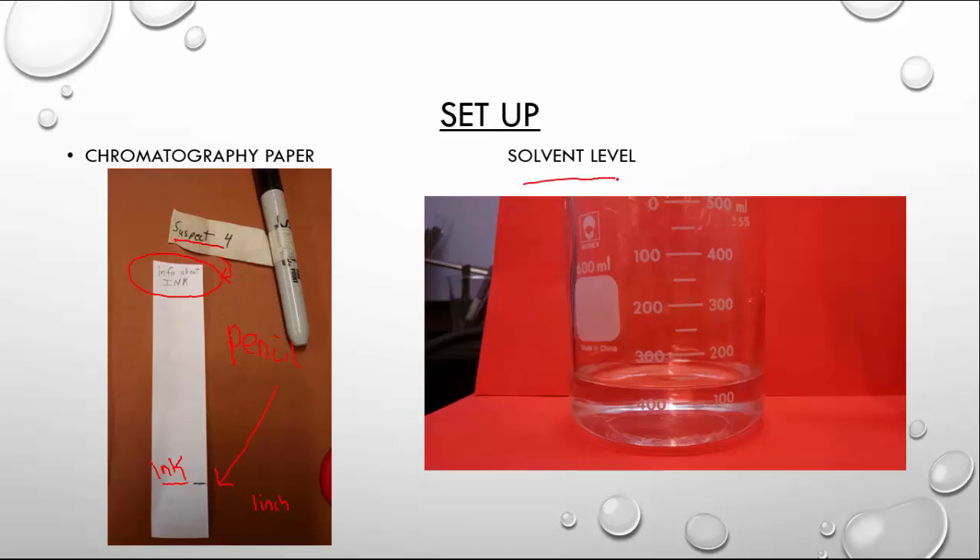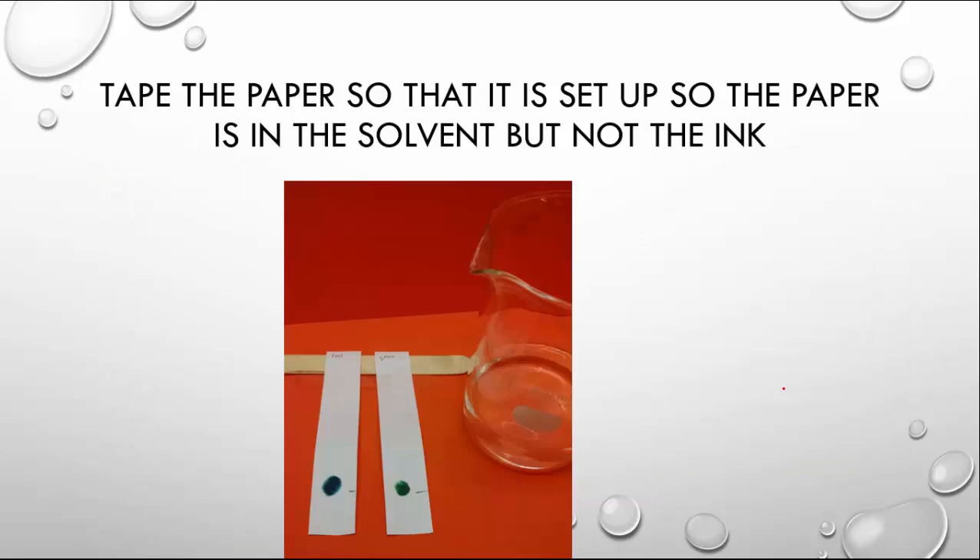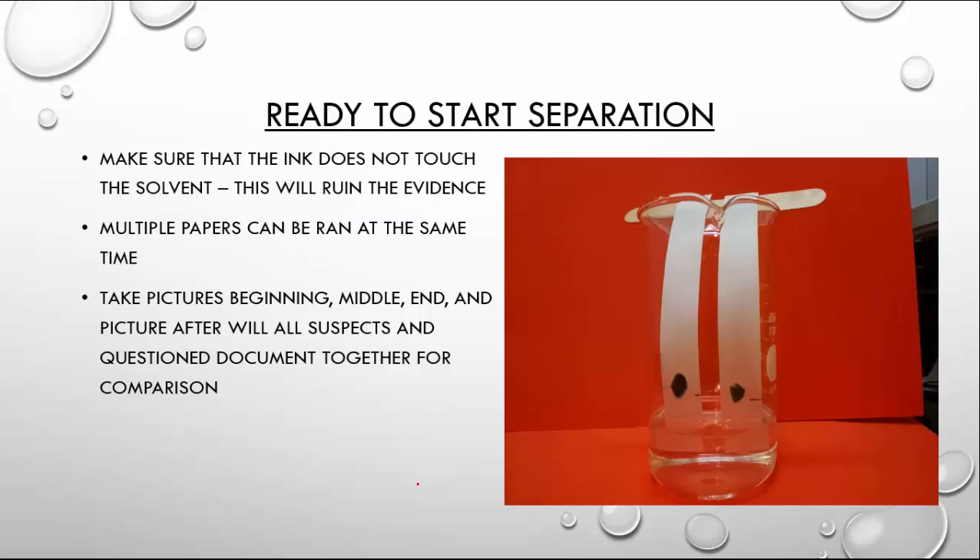The second part is solvent level. Whatever solvent we're using — water and something else — is going to be about 100 to 150 milliliters down at the bottom. The key part is to tape the paper so that the paper is in the solvent but the ink is not. You're going to tape it here so that when we put it into the beaker, the water or solution level is here but the ink is above the water level. That solvent level should stay below the ink.